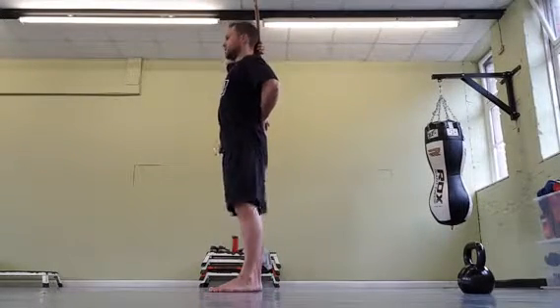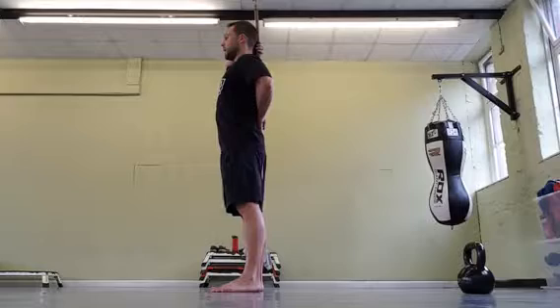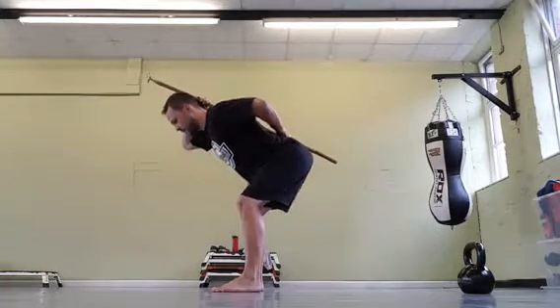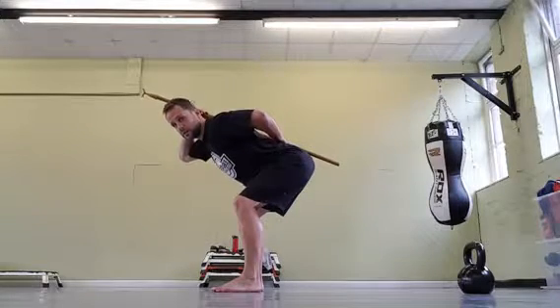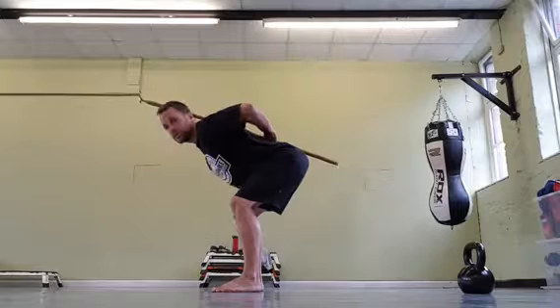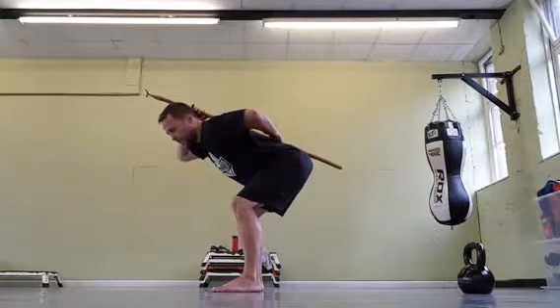And then what you're going to do — stand with your feet shoulder width apart. Push your hips back, and bend your knees slightly until you're in this position. So what's happening here is my back is still in the same position: tailbone, middle of my shoulder blades, head.